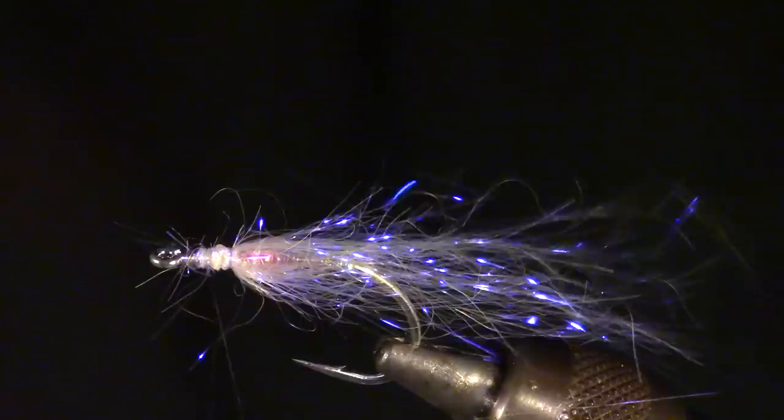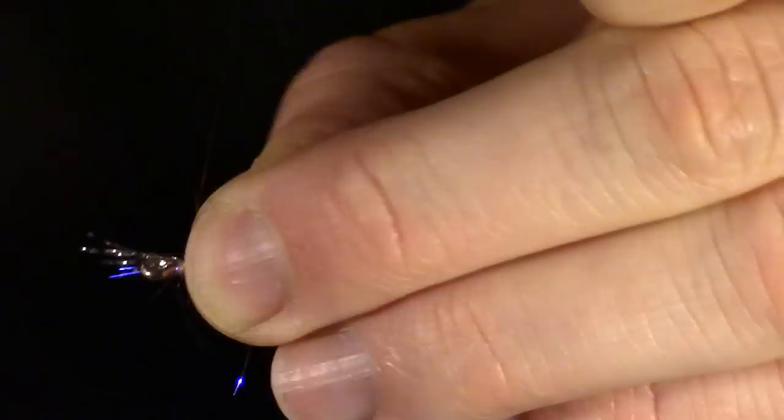Now we are going to add 4-5 strands of crystal flash on the top of the dubbing. Wrap this in so there is a small tag end on the end of the flash. Then pull those tag ends backwards and tie them in as well. Those tag ends will flare outward and create some bulk.